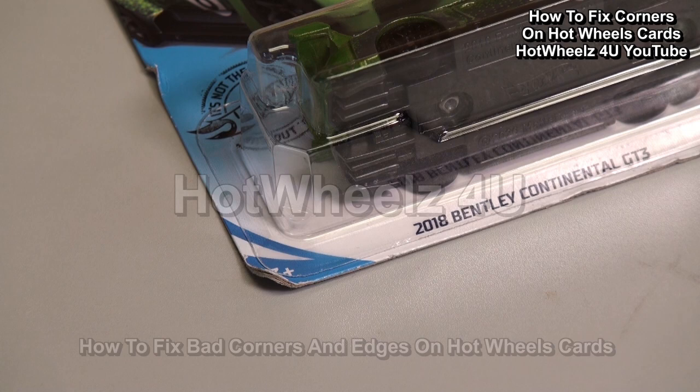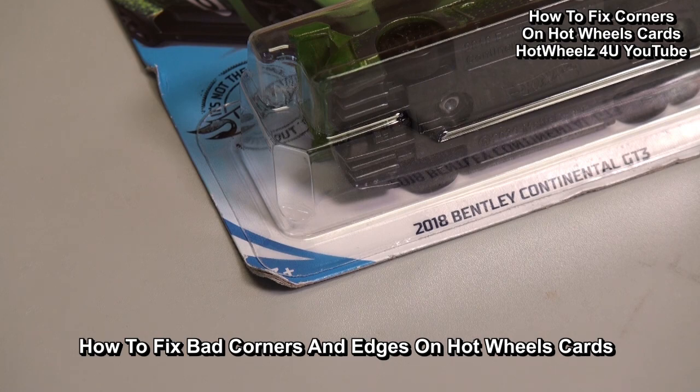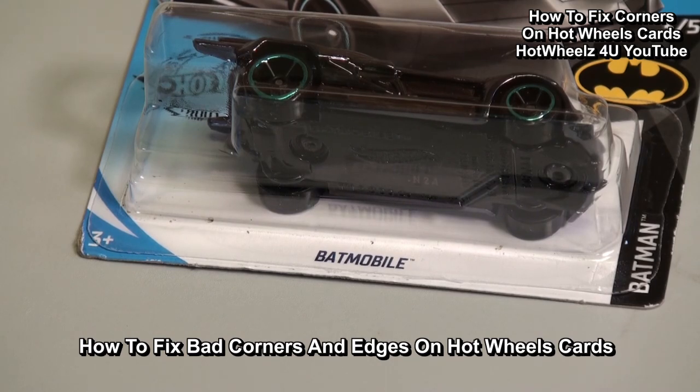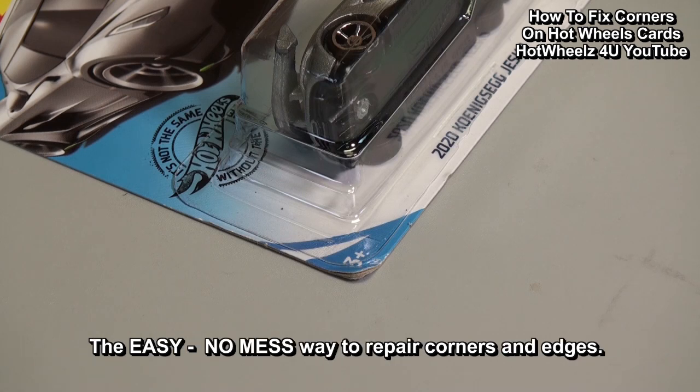Hi and welcome to Hot Wheels for you. Have you ever gone down to the local retail store and found a Hot Wheels car that you really liked, but because customers have rummaged through the cars, the card corners are damaged? You might have even passed on cars that you usually would buy if the card corners were in better condition. In this video I will show you an easy no-mess way to repair card corners and edges that are not badly damaged, making it possible to turn some of those throwbacks into keepers.